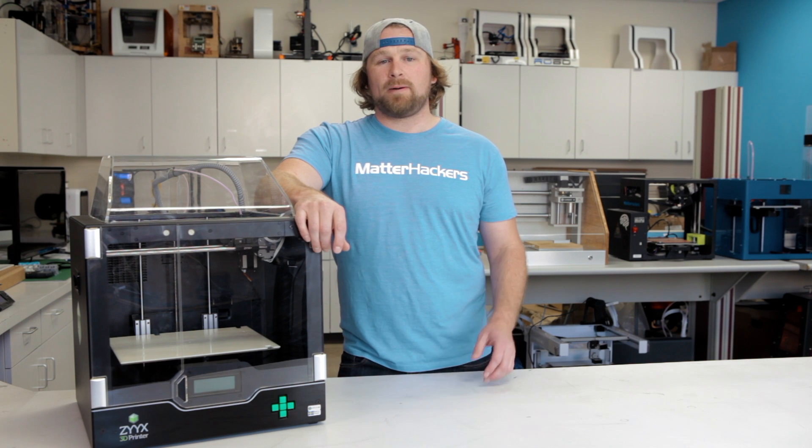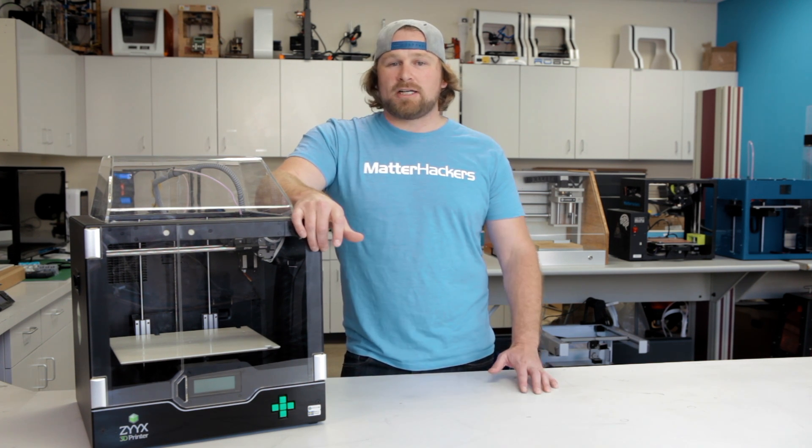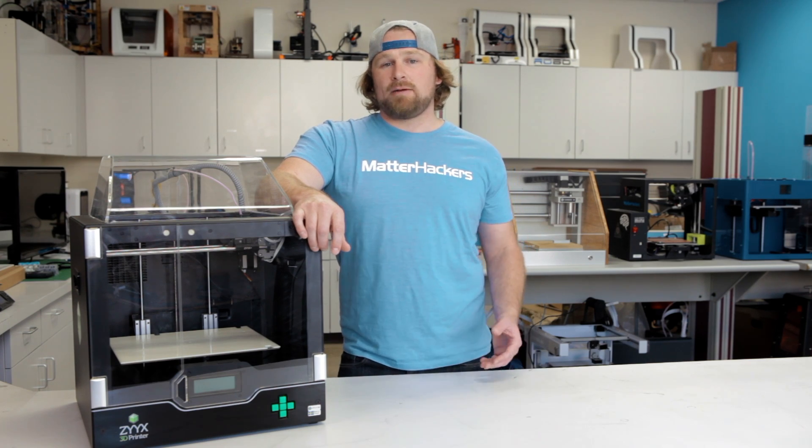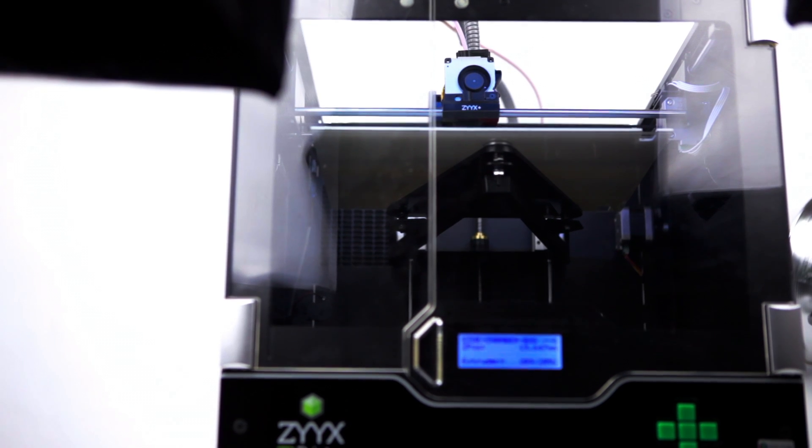There are two really awesome features about the Zyx Plus that I want to talk to you about. The first is that it's built with safety in mind, which is great for educational settings. Any pinch points are protected with this external door and the cover on the top.